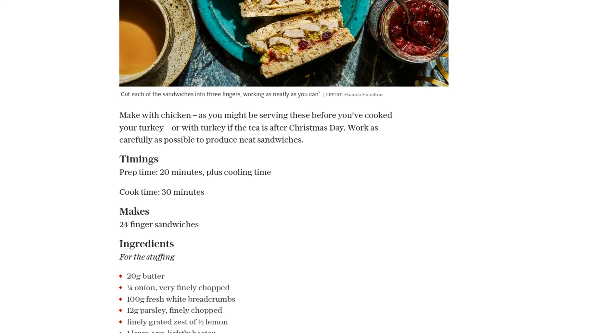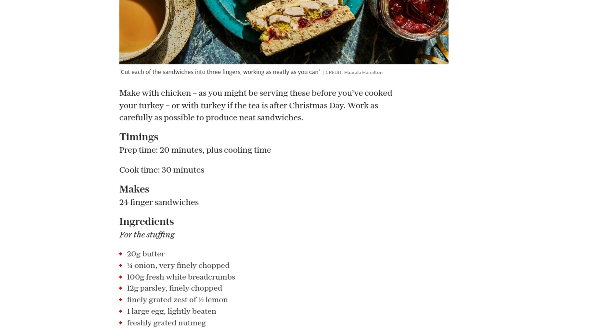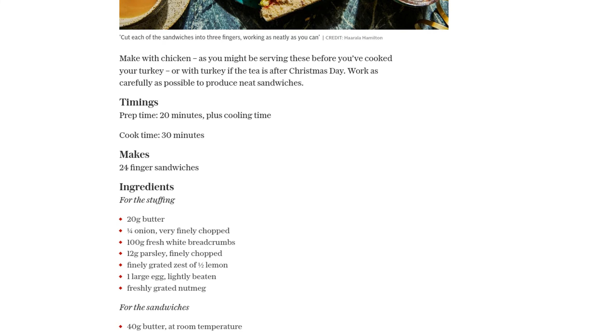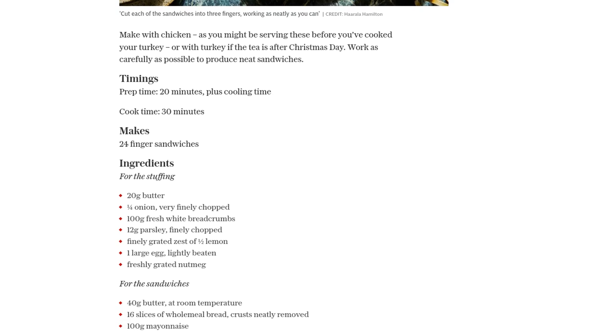Now on to the sandwiches. Make sure your butter is at room temperature, then spread 40 grams of it onto 16 slices of wholemeal bread, removing the crusts neatly. On the other half of the slices, spread a generous amount of mayonnaise, and on top of that, add a dollop of cranberry sauce.